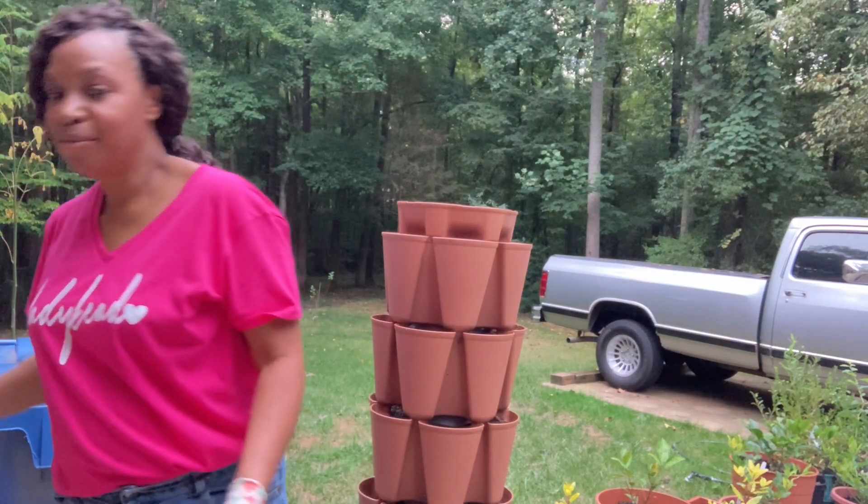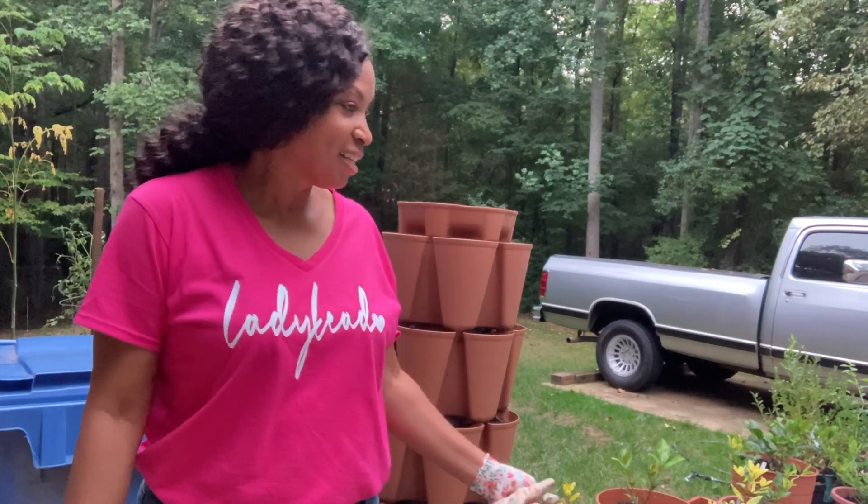I'm going to be dropping some butter crunch lettuce and different lettuces, and I'm just going to freshen up that soil. The sun is going down on me so I'm trying to get this in because it's supposed to rain for a couple of days. I want to go ahead and get everything fertilized — I've done that — and now I just need to amend the soil that I plan on putting my lettuce in.